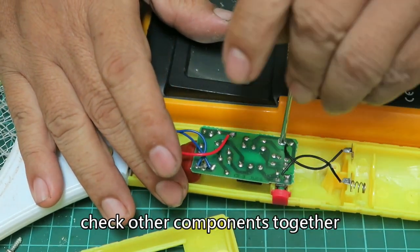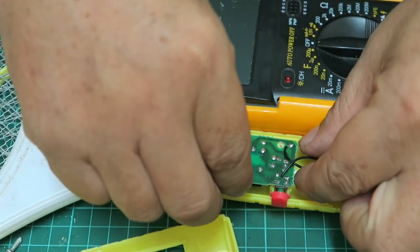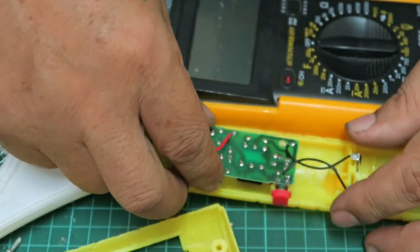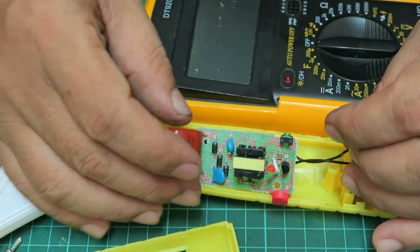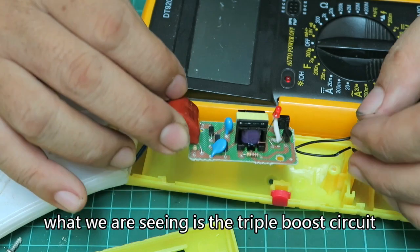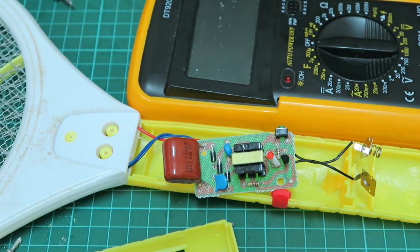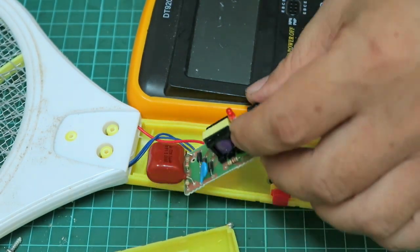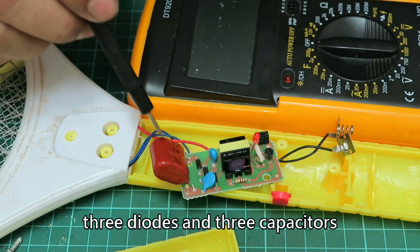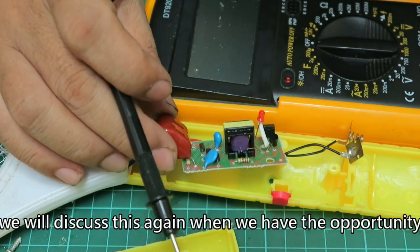Let's check out all the components together to avoid missing other problems. What we are seeing is the triple boost circuit of the mosquito swatter. Three diodes and three capacitors are here. We will discuss this circuit in more detail when we have the opportunity.